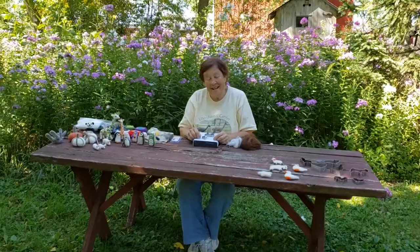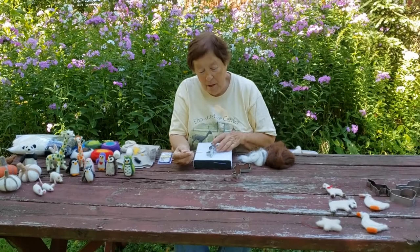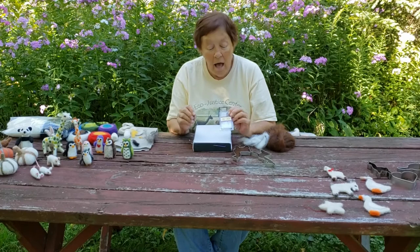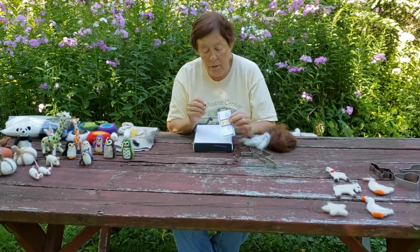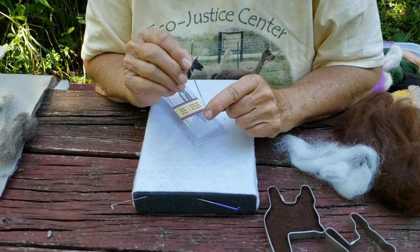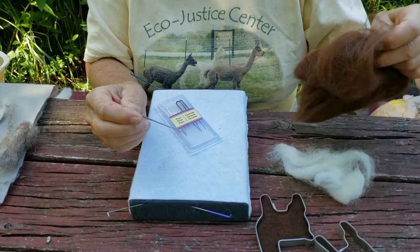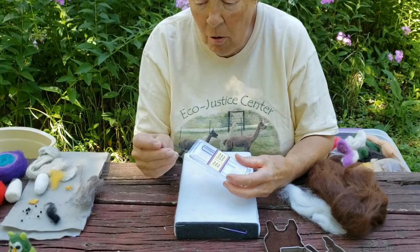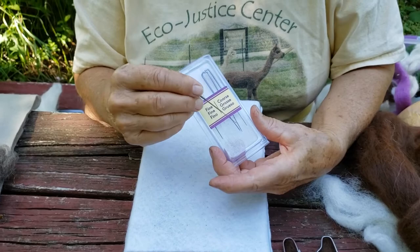Hello everyone, today we're going to learn how to do some needle felting. For needle felting you need a few supplies, and one of them is a felting needle. You can find them at Michaels or Hobby Lobby, or online. You can get little containers with fine ones and coarse ones. These are very, very sharp, and at the end of each there are little barbs. When you poke the needle into the fiber, that creates the felting — it intertwines individual hairs and turns it into felt. There are different sizes, all about the same length, but the diameter varies, and I like to use the fine ones.